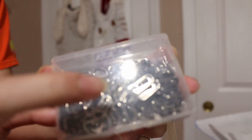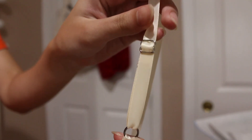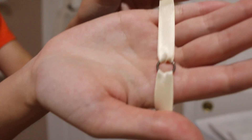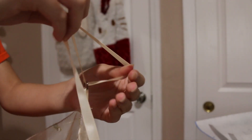I just attached these adjustable hooks — like the ones on bras. This is what it looks like. Now the straps are adjustable so you can make them shorter or longer.